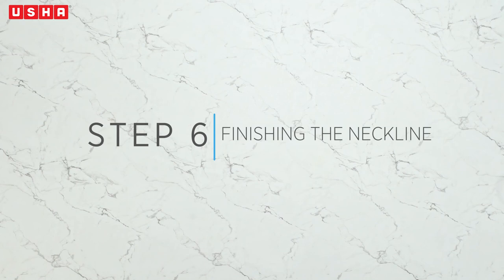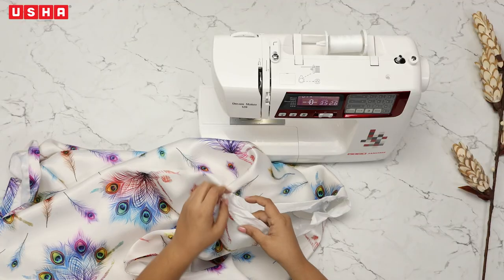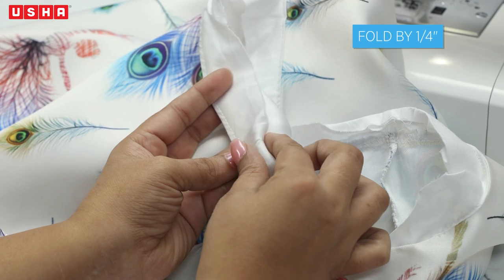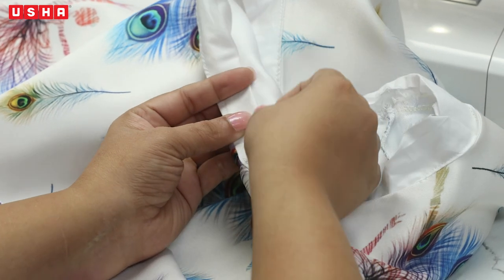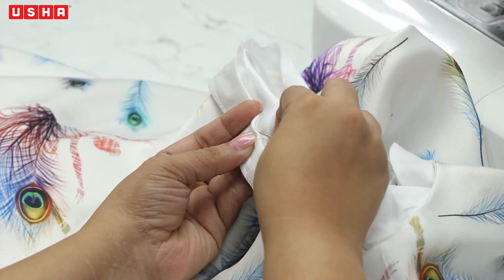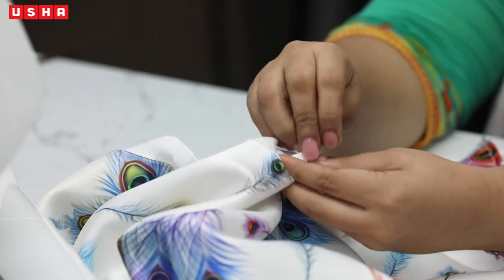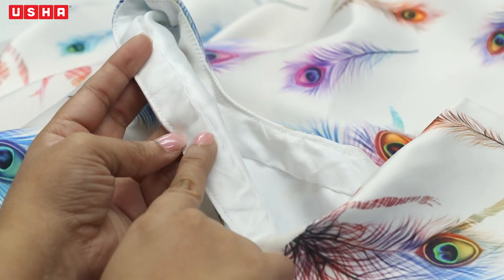Step 6: Finishing the neckline. We will now complete the neck. Fold the facing strip to the other side and hand stitch it for finishing. While sewing the facing strip, fold the bottom by one-fourth inch as shown in the video and do the entire neckline. Your handiwork should look like this.